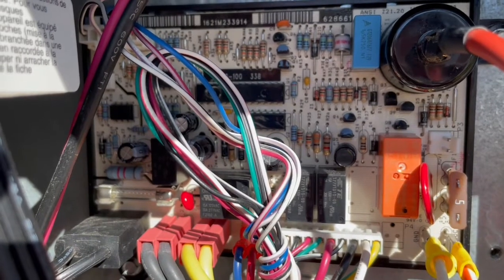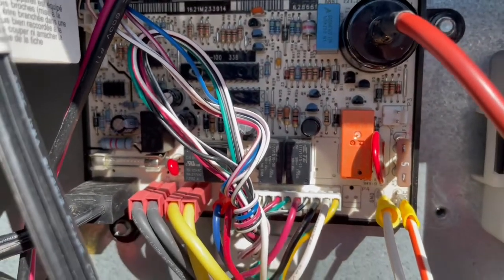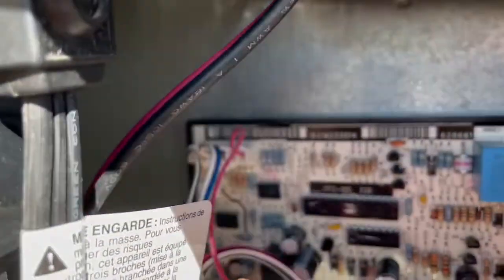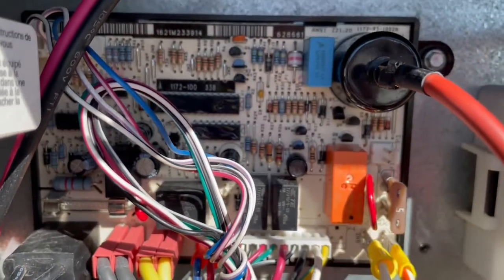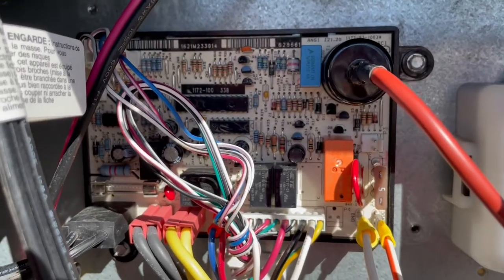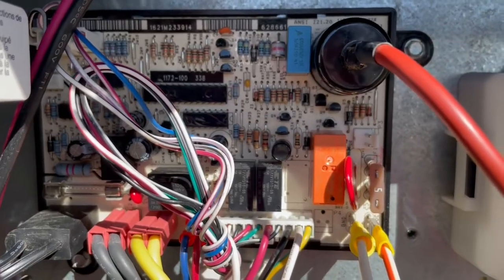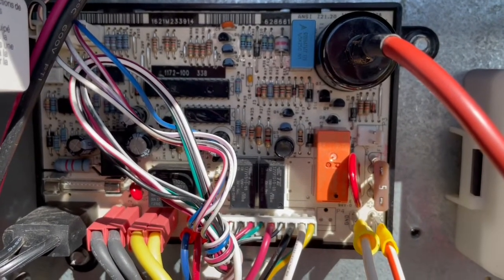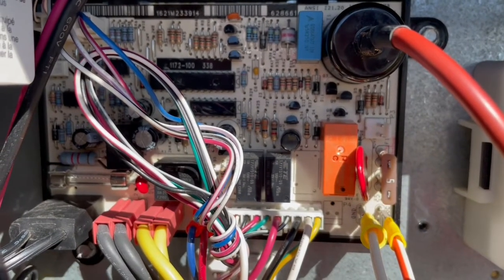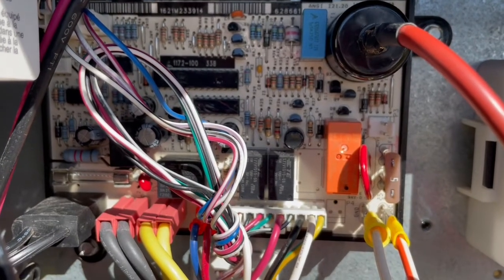Those are all the measurements I need to take for the power board. The next set of measurements will be at the optical control board on the front of the refrigerator. To summarize what we've covered: the P2 connector is up top, the P1 connector is the large one with 10 connections, and the 110-volt AC connection is on the side. We got 12.5 volts on our readings and confirmed a working fuse, so the power control board is not the issue. If we had gotten zero volts on any measurement, that would indicate a problem with incoming power or at the P1 connector.